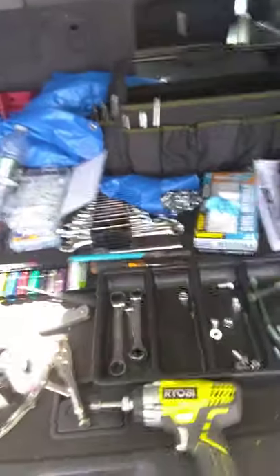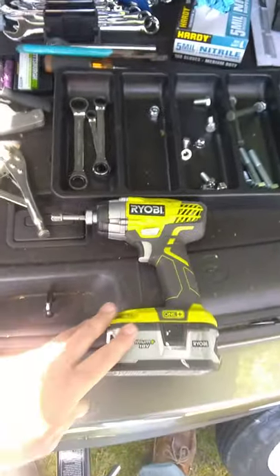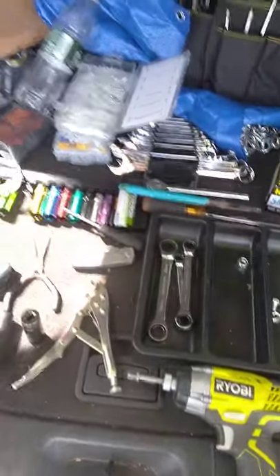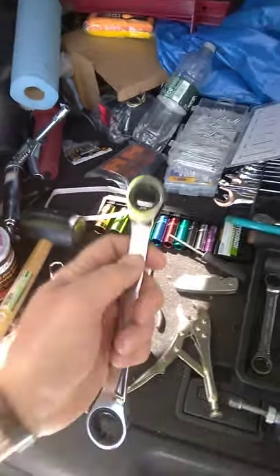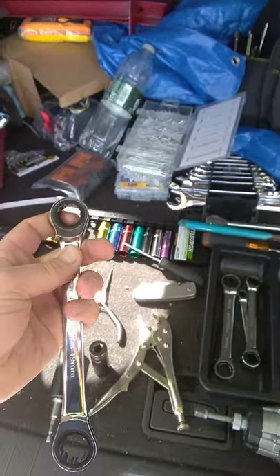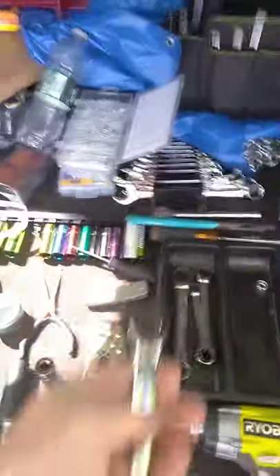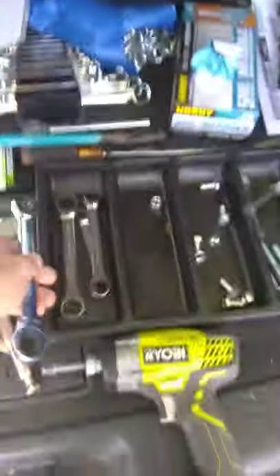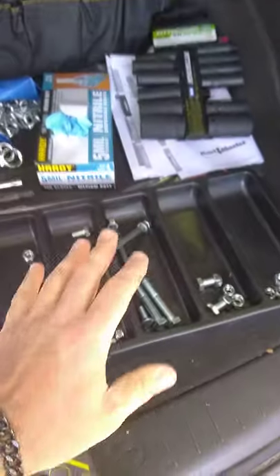A couple of things that'll make your life a lot easier: make sure you have an impact driver — just buy a cheap one if you have to. Almost everything on this trailer is 17 millimeter, so you will need a 17 millimeter wrench. When you're at Harbor Freight, spend the $8 and get a four-pack of ratcheting wrenches — you will need them. I also bought a $5 organizing tray, which is very helpful.